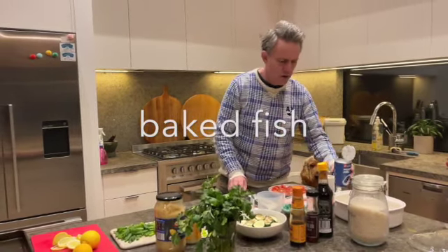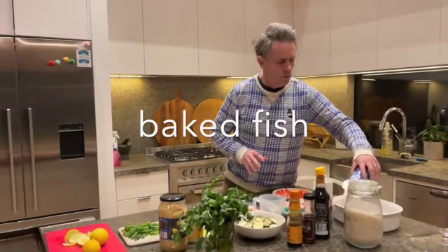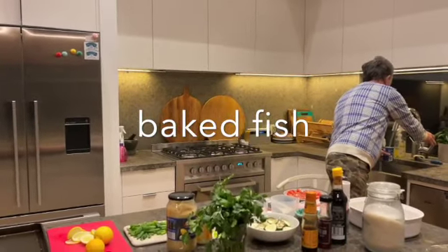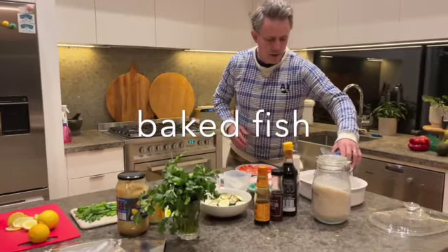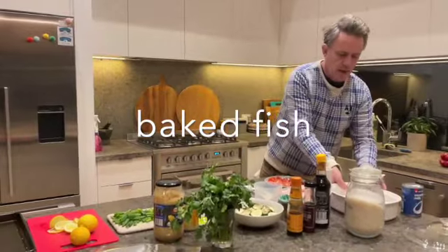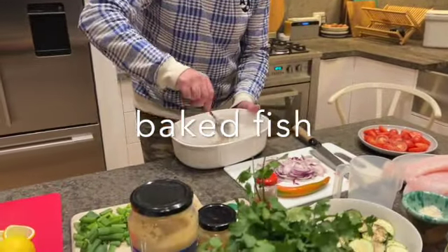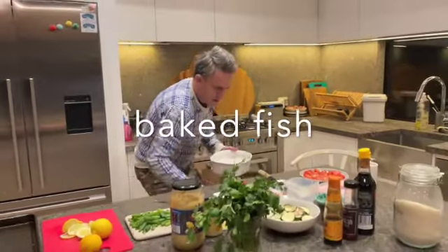Oven on around 190 degrees. It takes about 15 minutes — not a long cook, which is great for a mid-week meal. I've talked about this before: the coconut milk in the rice, really simple in the microwave. It gives it a really nice flavour. We'll get that going because it takes about 20 minutes.